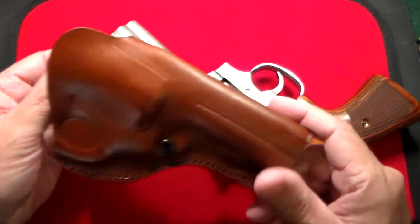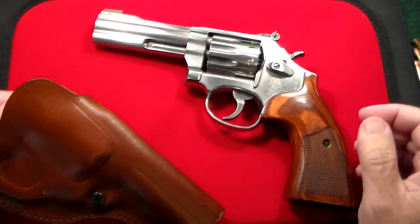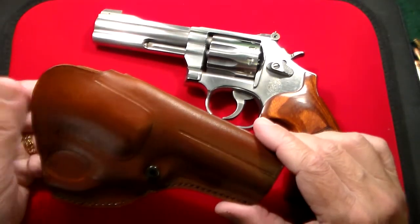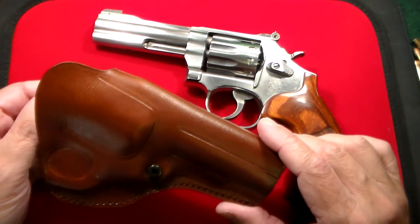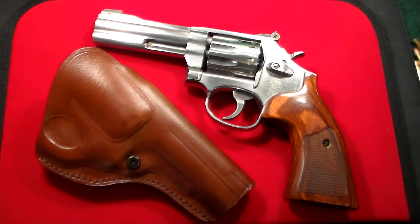There are a lot of cheap holsters out there, but when you have a gun as fine as this Smith & Wesson 617, you're not going to put it in a $9 Kydex holster or nylon holster. It would be disrespectful to the gun.